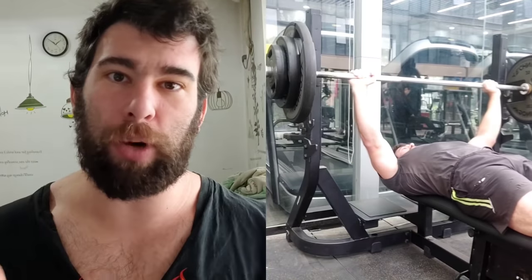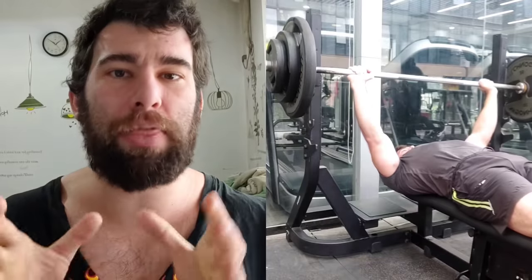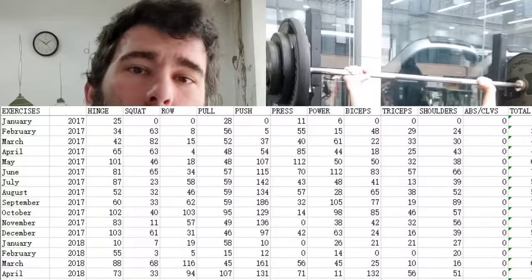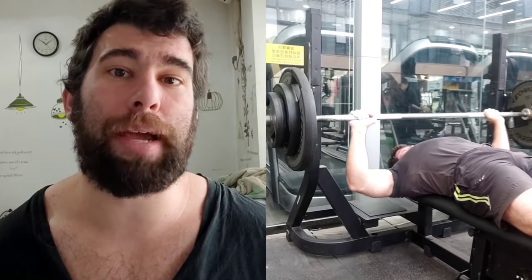Any metric — whether it's training to failure, doing more volume, intensity, load on the bar, or RPE — when you focus on it to the exclusion of everything else, it's actually going to be counterproductive. So in October 2019, I stopped. I stopped tracking volume because it was becoming a problem and actually counterproductive. To this day I no longer track volume. I counted it up over the past year for the purposes of making this video, but I don't track it on a weekly or monthly basis because I know for me it tends to obscure those other variables. I still do fairly high volumes, but I don't chase that — it just comes naturally through training hard.